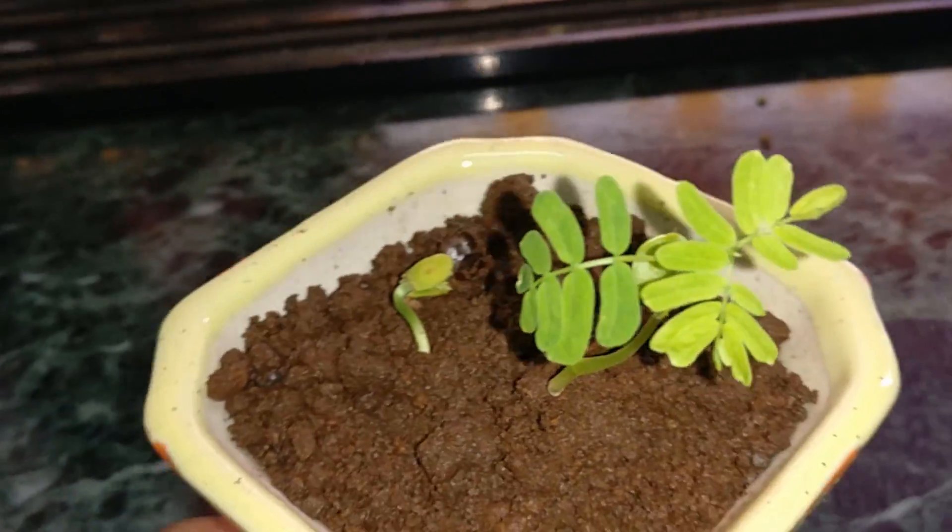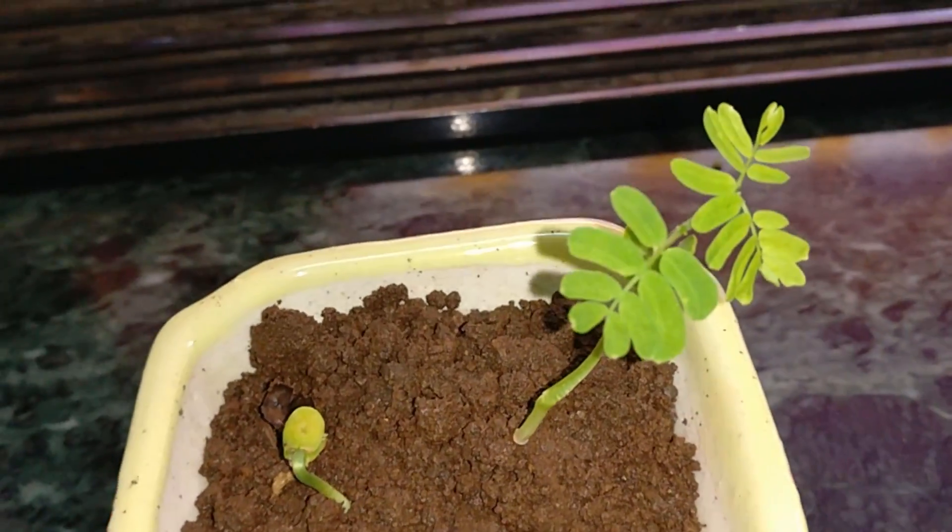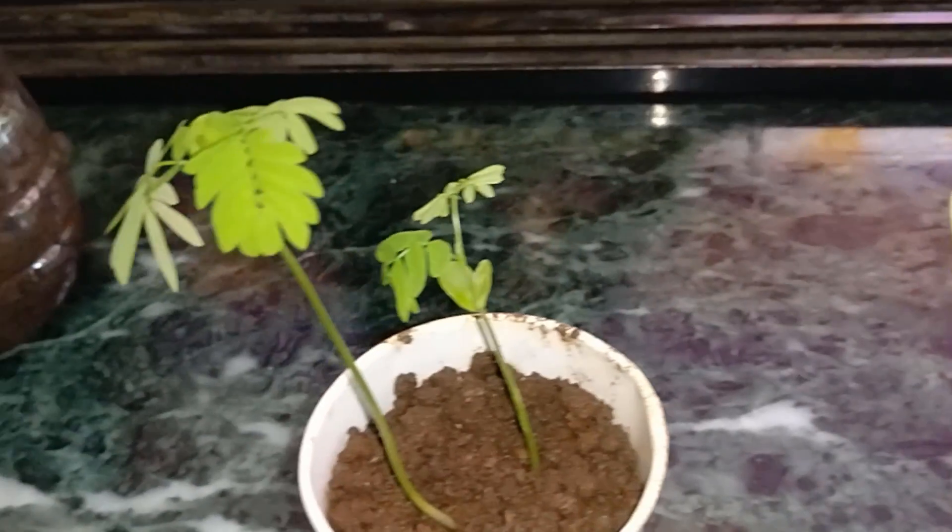This is our same one — the Albizia julibrissin, or something like that, sorry!